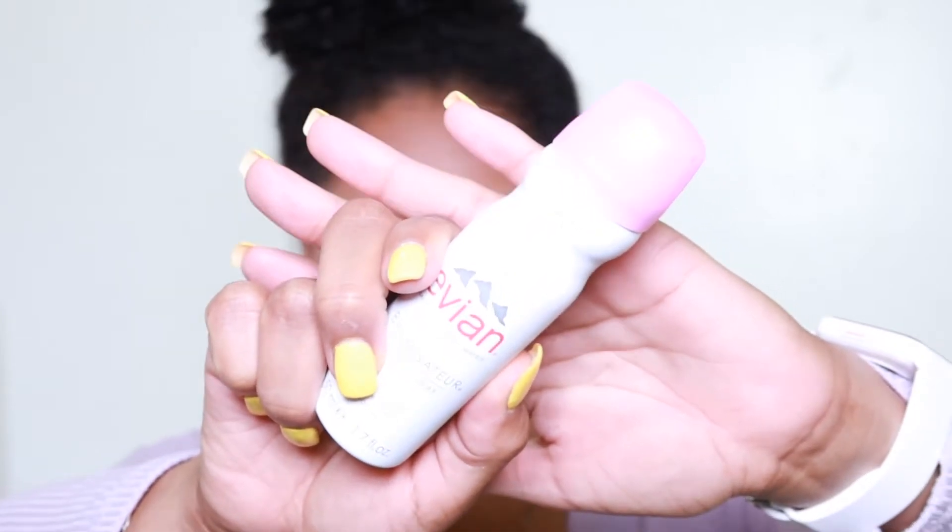I'm going to blend everything together. Now I'm going to use this Evian Facial Spray to just kind of set everything. Let me show you what it looks like — maybe a little bit more. I'll spray it all over.